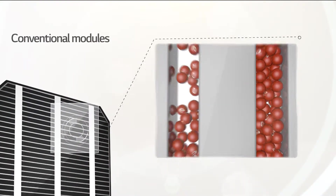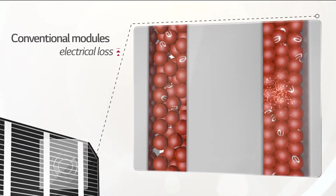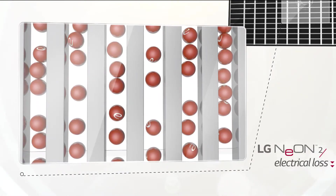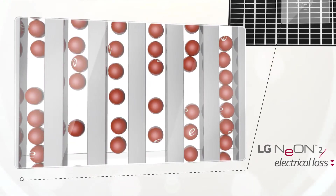Conventional modules only have three ribbons acting as electrical paths, which causes electric loss due to high resistance. In LG Neon 2, the number of wires has been increased to 12 to reduce overall resistance and minimize electrical loss.